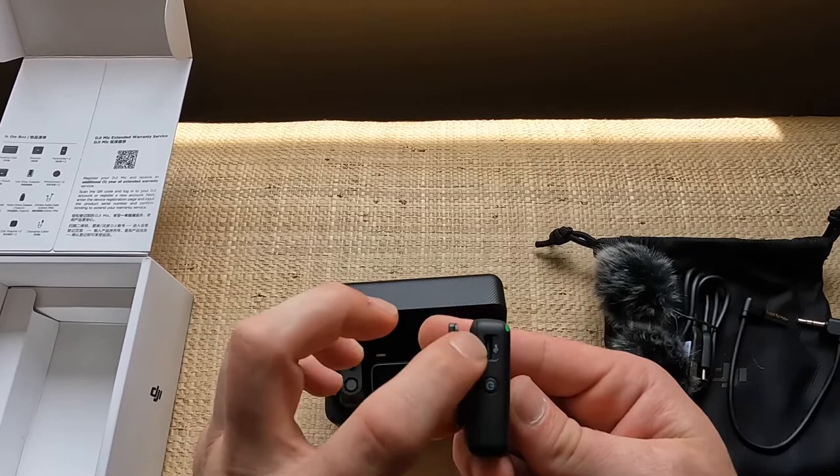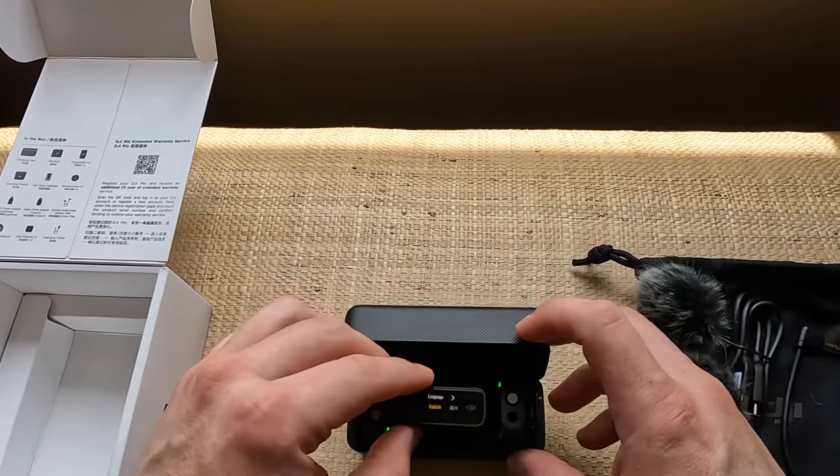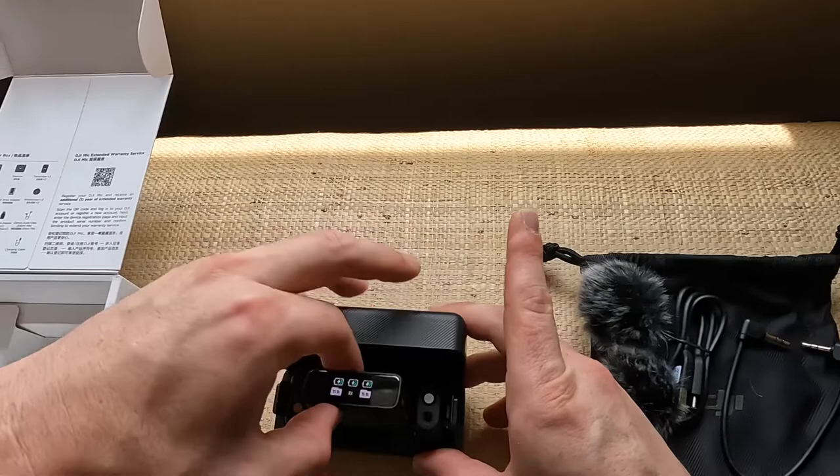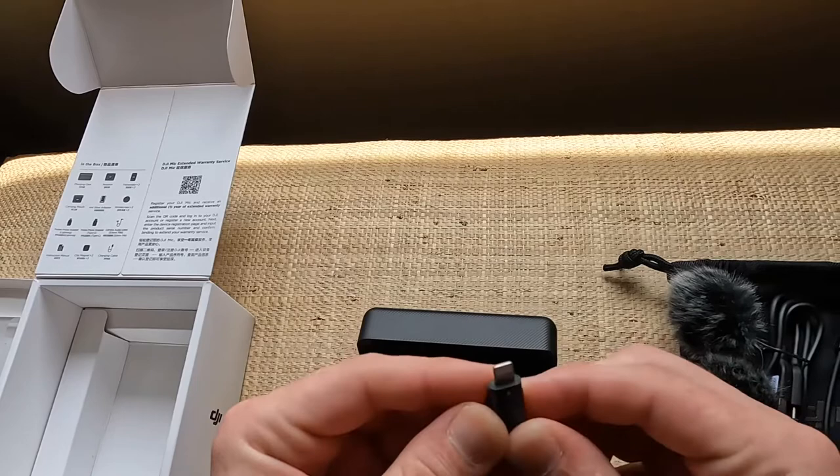You can charge them individually. This is the charging station here — wow, super super nice. And there's a Type-C and Lightning cable for iPhones and iPads.